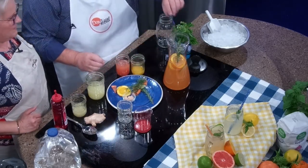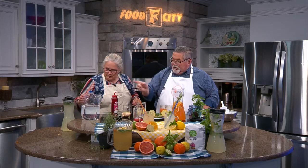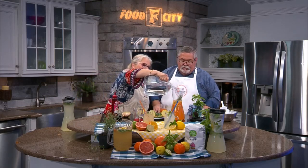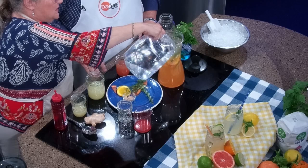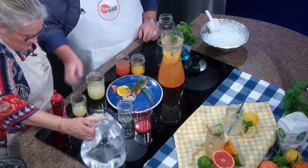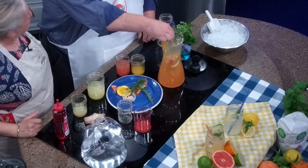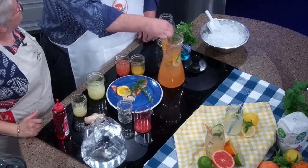If you want any basil, that's up to you. Now we've got to put some water in there — just top that off and stir it around a little bit. There you go! You get to name it as well — this is your drink. We'll just call this the Big Orange Refresher.